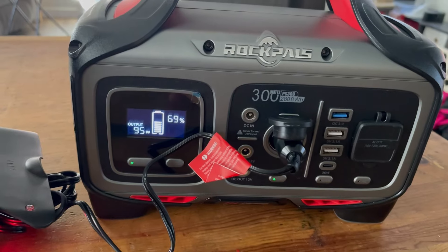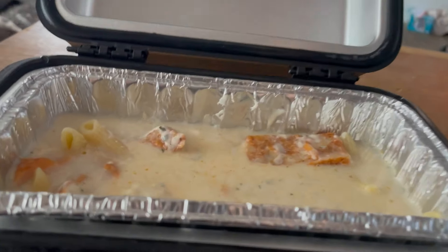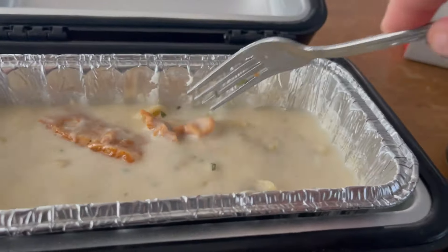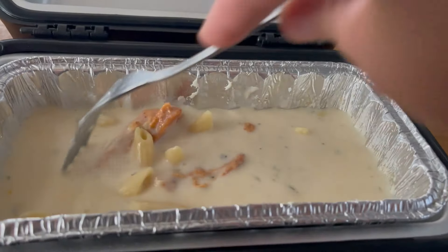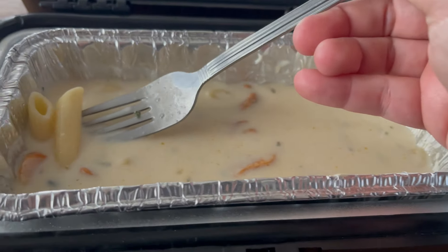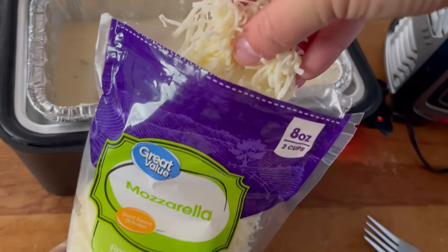Another 20 minutes, another 13% drained. So I'm starting to see that for every 20 minutes on, at least with the RockPals, it takes about 13%. I'm also going to be testing this with my Jackery to see how it goes with the 1000-watt unit and give you a comparison on a different recipe. It is now time to open it up — and I can definitely smell the garlic. This is actually cooking down pretty good. I did put a little bit too much water — that's my own fault. So I think I'm going to add some mozzarella to absorb a little bit of that.